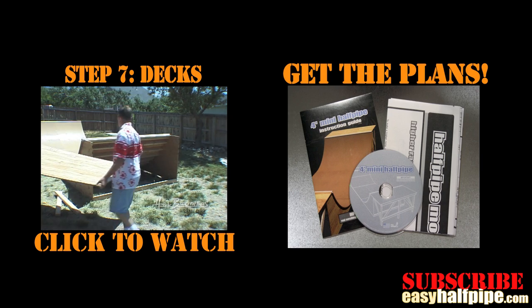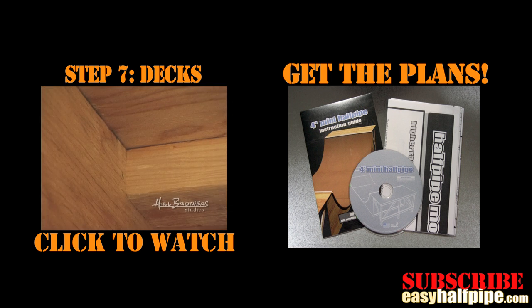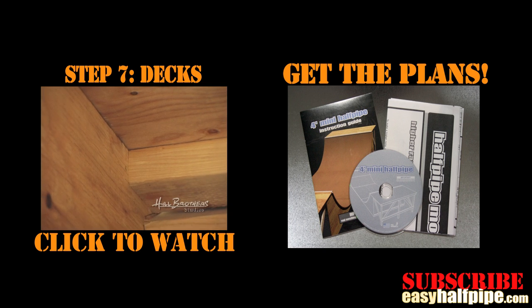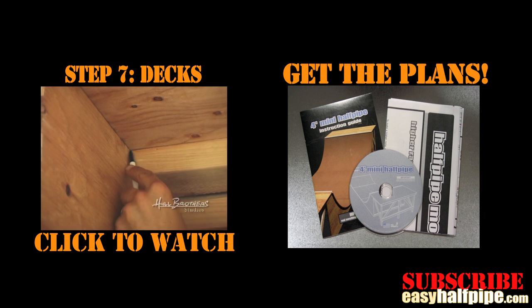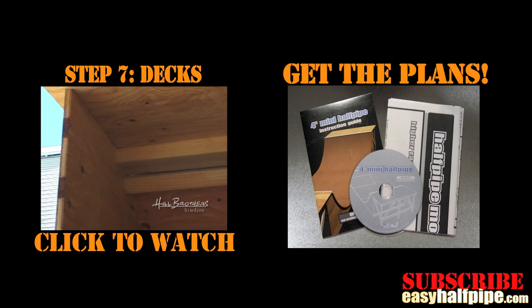To watch the next step in building your ramp, just click on the link in the video. We hope these videos are helpful. For the whole kit including the step-by-step DVD, step-by-step manual, materials list, and poster-sized blueprints including ramp mods like a 6-foot with vert, spines and more, go to EasyHalfpipe.com.